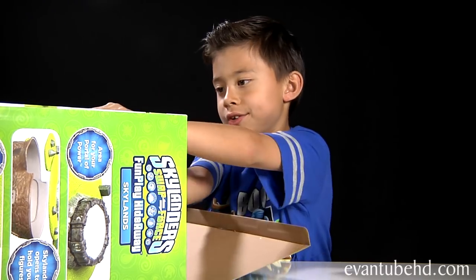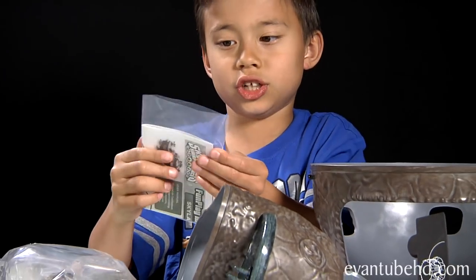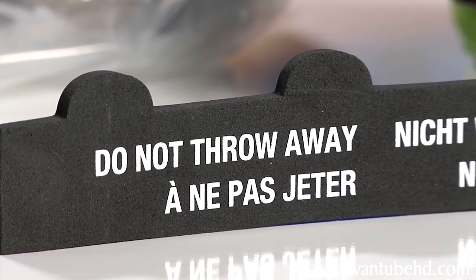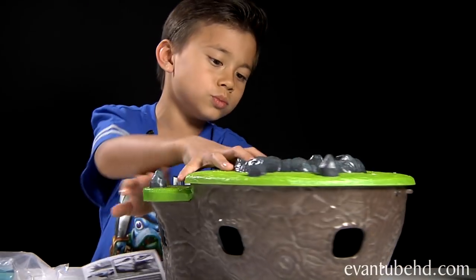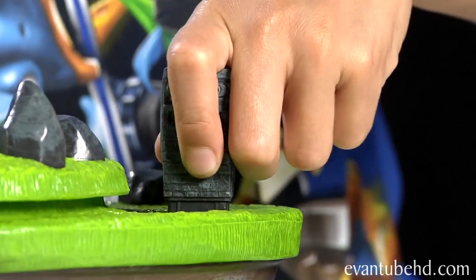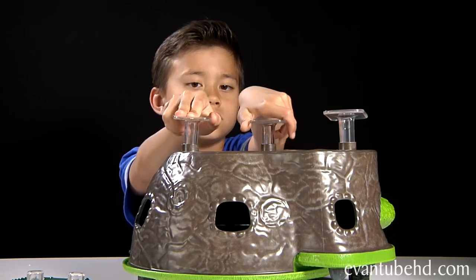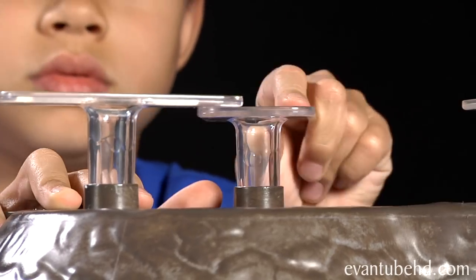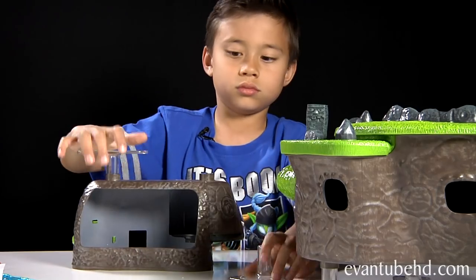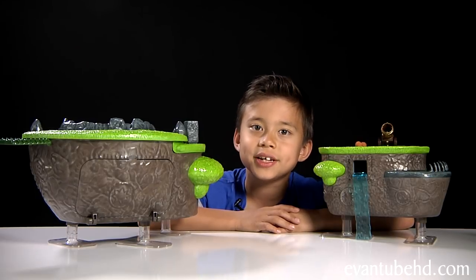Wow, this is pretty big! It's got some pieces here. In this pack we have the stands and the cannon. Here's the instructions. If you guys see this fun piece, don't throw it away. Here's this Tiki statue.